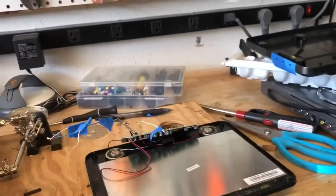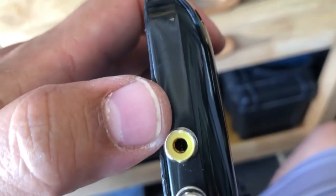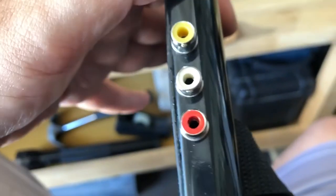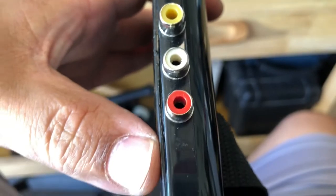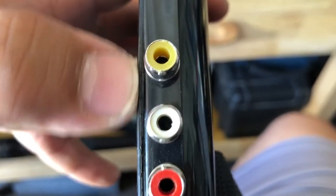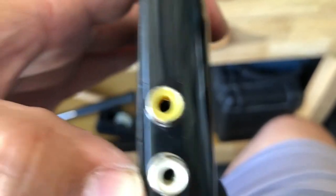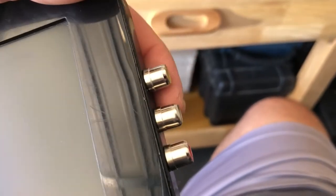One lesson I learned from the last time I tried this project is that the posts for the input jacks really have to go as far back into the backing of the TV as possible. If you leave them too close to the lid, it won't close all the way. This happened to me — I ended up having to grind down the post a little so the top piece could fit. I'm going to put the posts in the same place but on the left side this time.